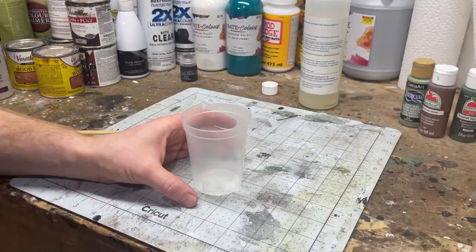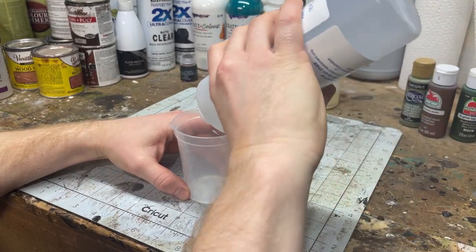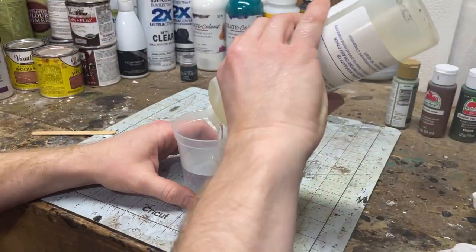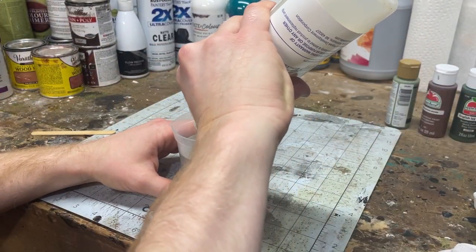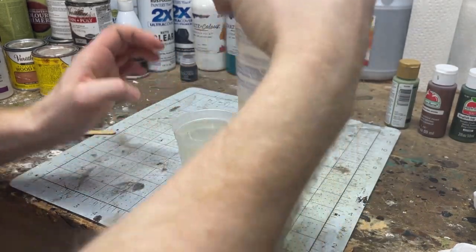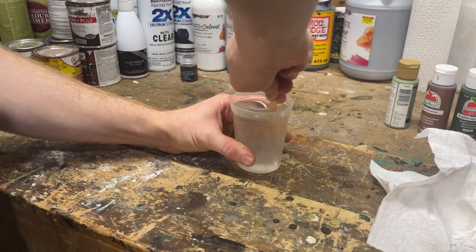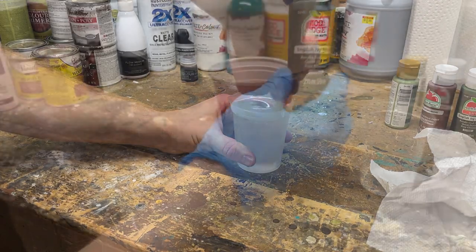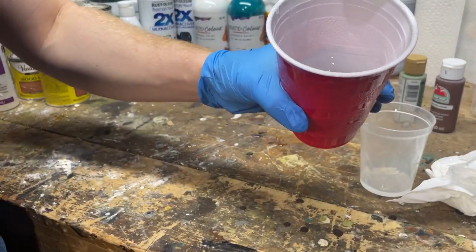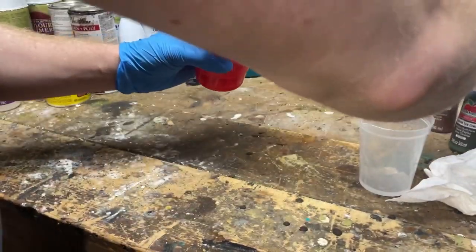Now, follow the instructions on your resin exactly. Please make sure you're doing it in a well-ventilated area, or that you're using a mask, or ideally both. Here you see that I'm using a two-part that you have to mix equally. I'm going to mix it together, and then once it's halfway through, I'm going to pour a couple drops of that acrylic paint in here just to really thicken and muddy that water up. I don't want the water to be transparent — I really want it to look murky. When you're doing this, really do just a couple drops. Less is more in this scenario.